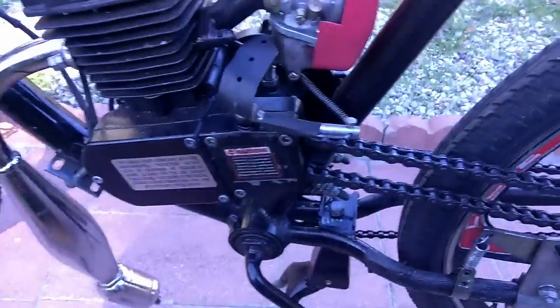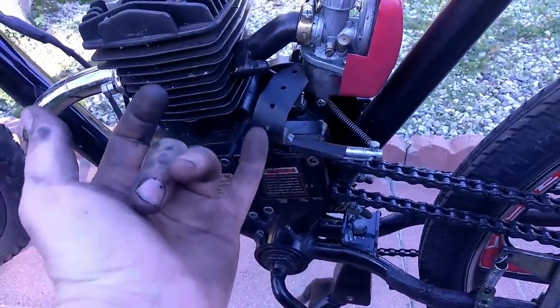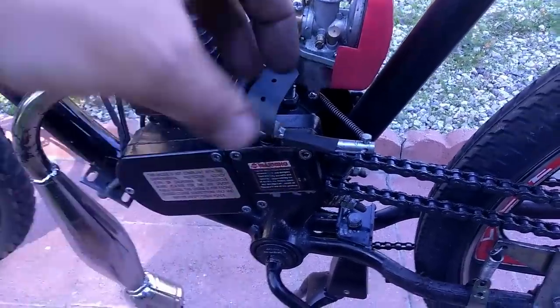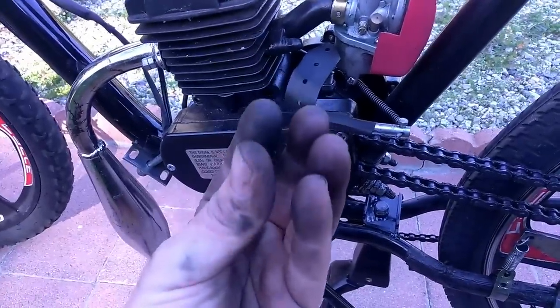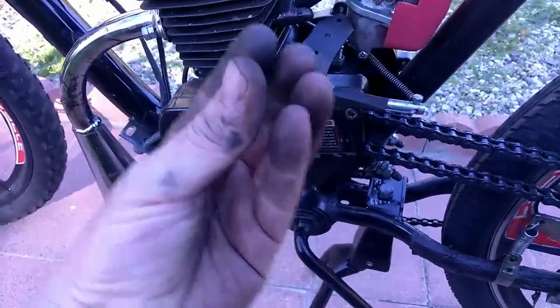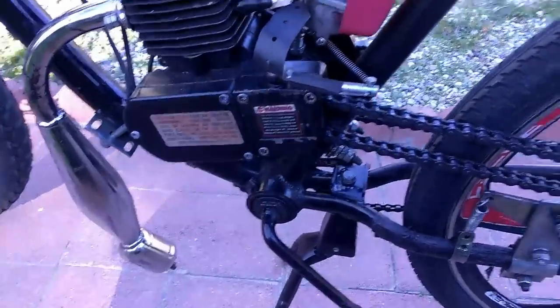There are little grooves on the camshaft that the rocker arm is supposed to grip — kind of like a gearing system — to keep the rocker arm from slipping. But I think over time it does slip, either because this bolt came loose, or just from heat and constant use. It may be wearing out and I may have to consider buying another one.